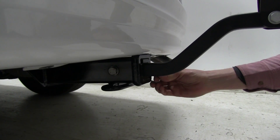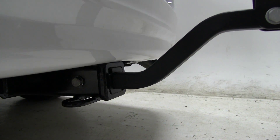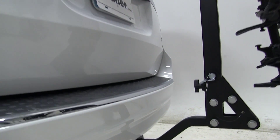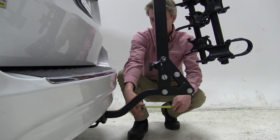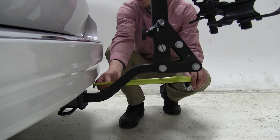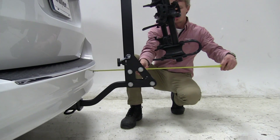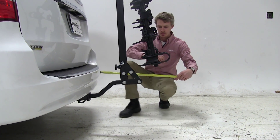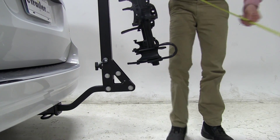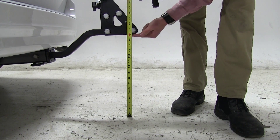We'll put the clip in place and then take a few measurements. Starting with our nearest point right here to our bumper — about two and a half inches away. Overall we've added about 21 and a half inches to our vehicle, and for our ground clearance, about 16 inches right here.